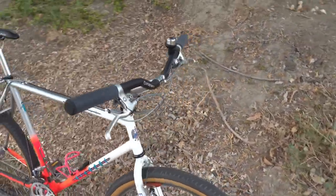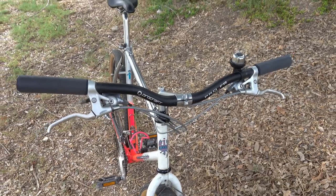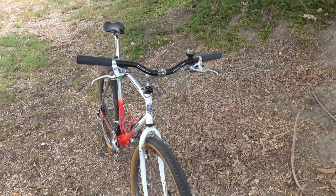First up are the handlebars. These are Procraft Pro FR. They are 680 millimeters wide with a 40 millimeter rise. It gives me more of a modern fit, which I prefer.